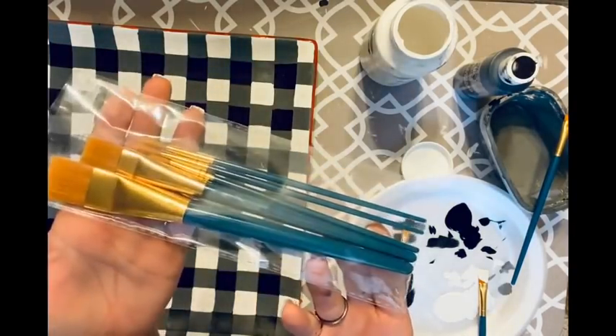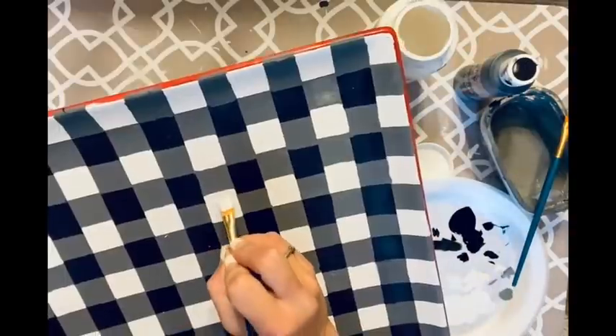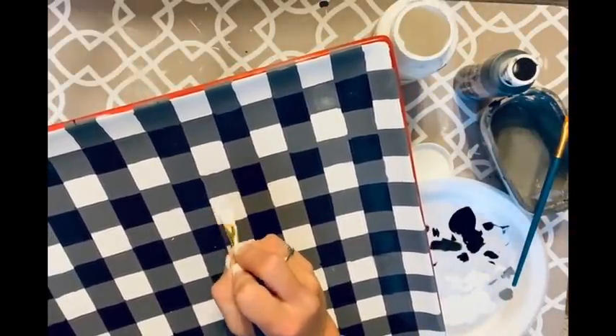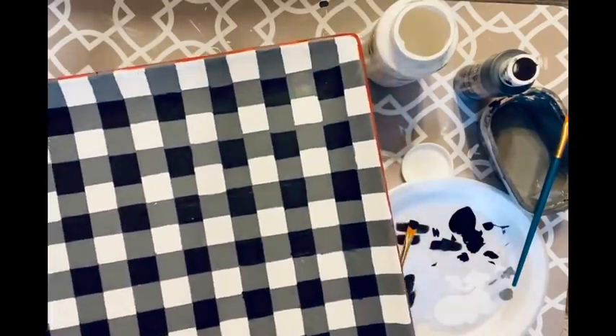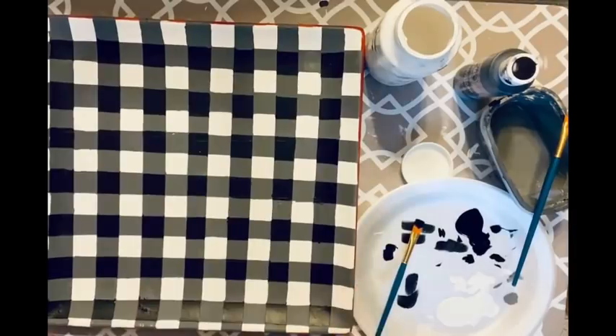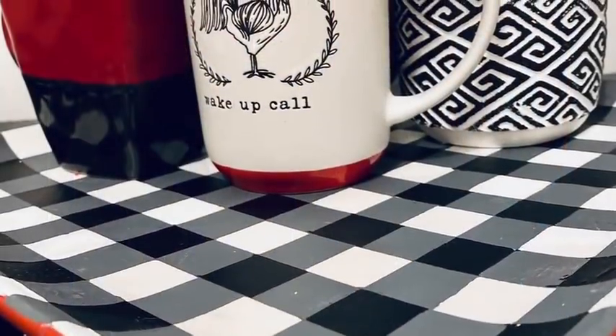I went back in with a very fine square-tipped brush for the black and white touch-ups, trying to keep everything as straight as possible. These brushes come in a pack from Dollar General. I just barely went at it, straightening all my lines. I had worked way too hard to leave it the way it was.